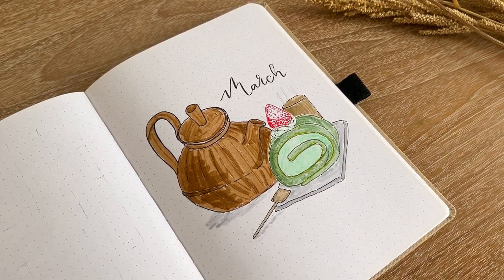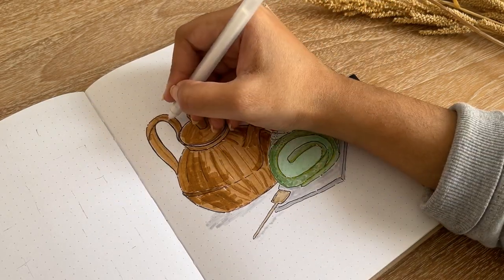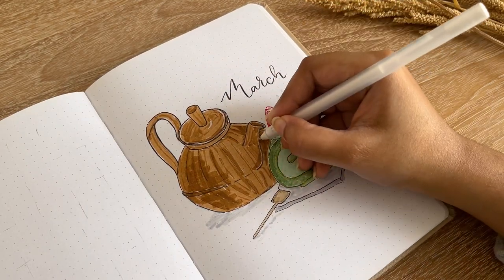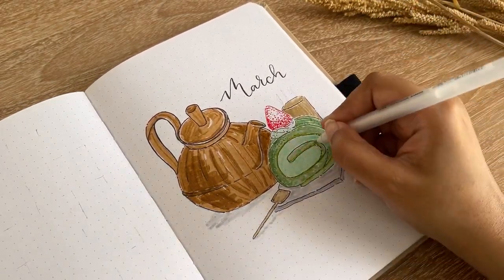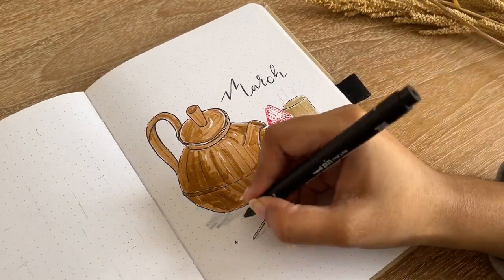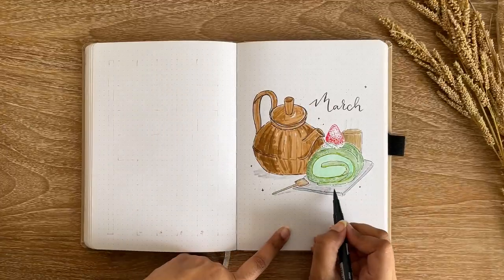After all these details I finished my cover page. The cover page looks large but it didn't take too much time to draw and color. Right now I like it, but it didn't turn out exactly the way I wanted. I'm hoping to still like it by the end of March.